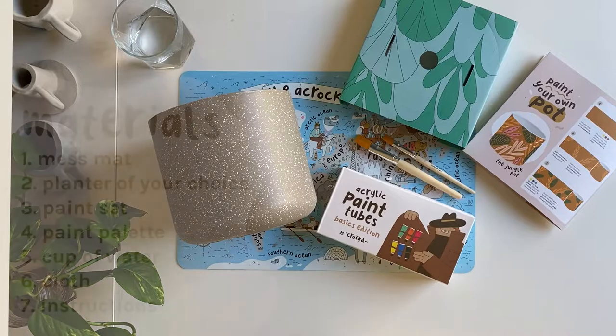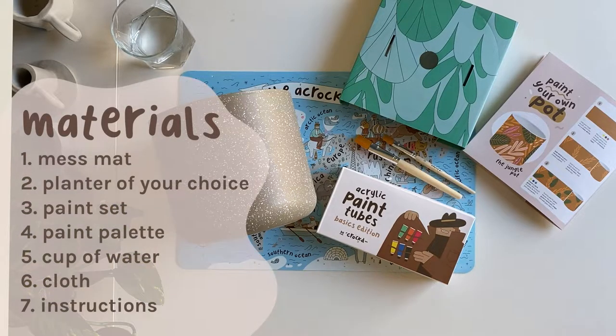To have your space ready for painting, set a protective material on your surface like a mess mat. Grab your planter, the paint set which includes your two paint brushes, your cardboard paint palette, and grab a cup of water and a cloth to keep your paint brushes clean and dry. You can also keep the paint instructions handy if you'd like.